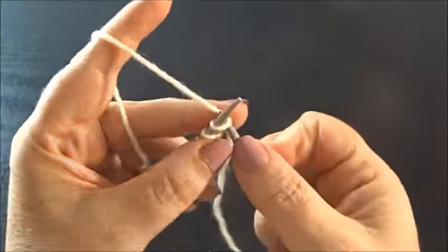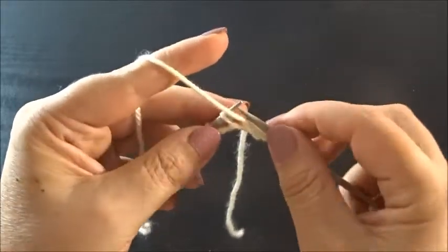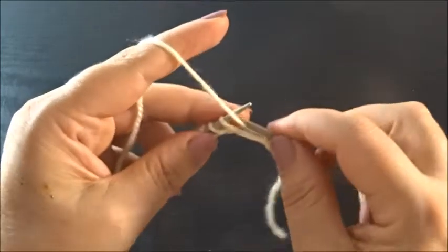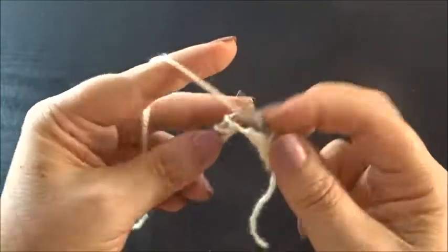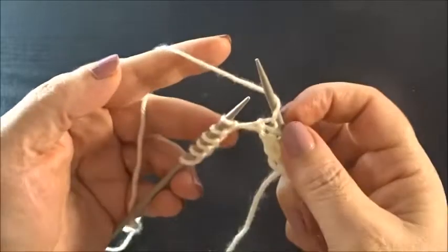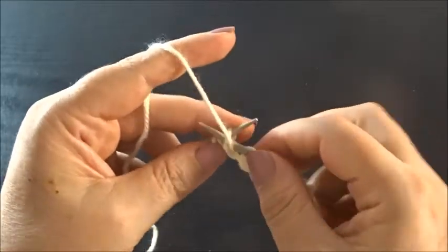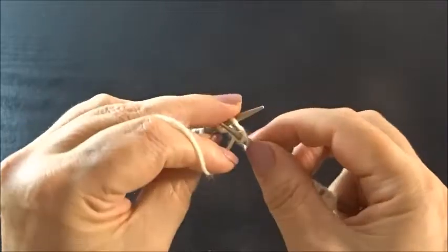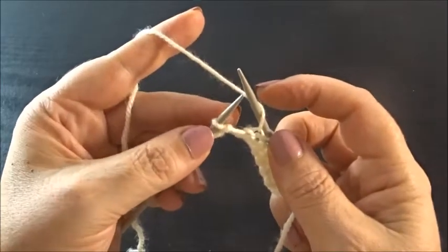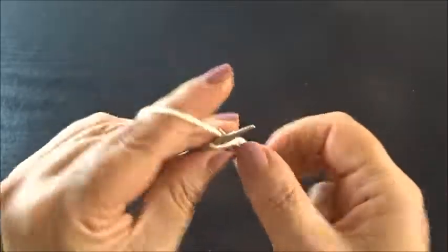First I need my edge stitch, and now purl 1 stitch and yarn over — this is the pattern in Row 1. Again: purl 1 stitch, yarn over, purl 1 stitch, yarn over, purl 1 stitch, yarn over, purl 1, yarn over, purl 1, yarn over, purl 1, yarn over. Finish the row with 1 purl stitch and yarn over, and knit the edge stitch.